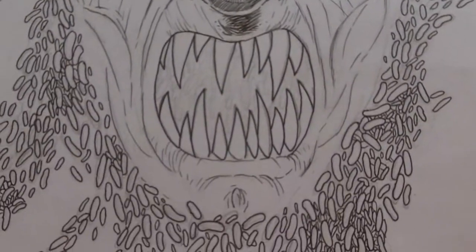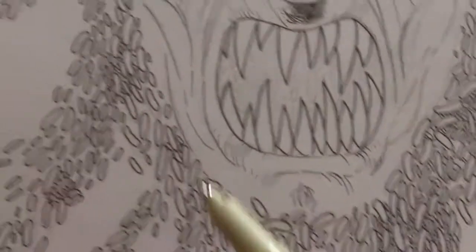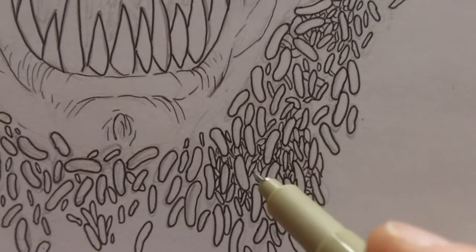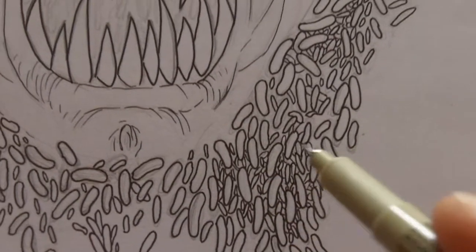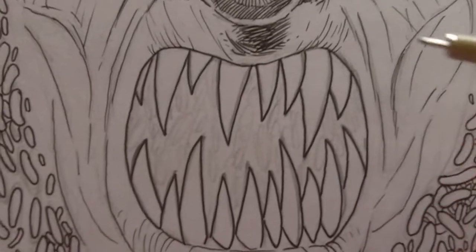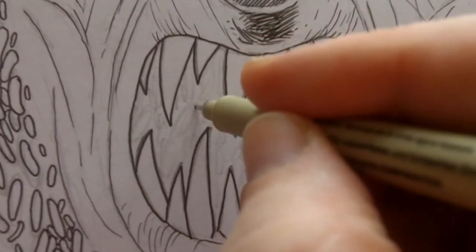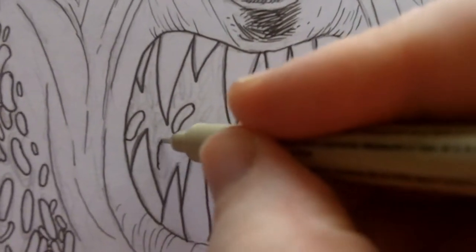Hi there, this is Wayne Tully and this is just a further update to the demon head surrounded by loads of little maggots — just gonna be loads all on the page. As you can see I've started sketching some of these, and in this section I've started to ink between the maggots, the larger maggots, and the maggots underneath. I'm using the Pigma Micron 03 pen. I wasn't sure about putting maggots in the demon's mouth but I think it's a good idea since this is all about maggots and things like that.